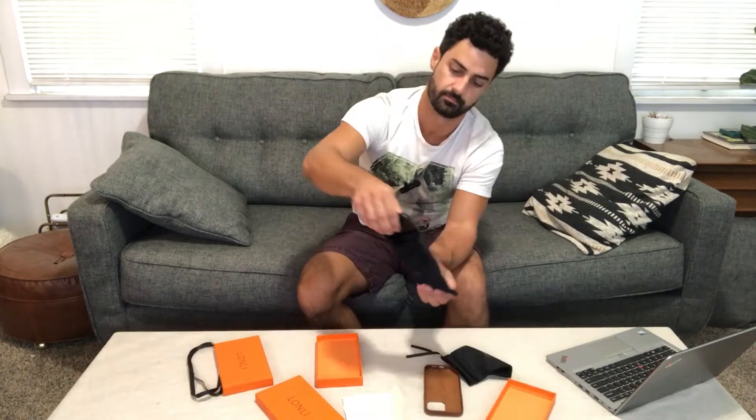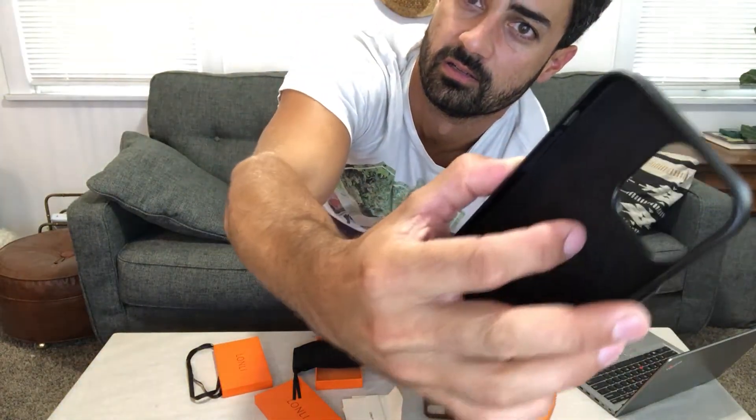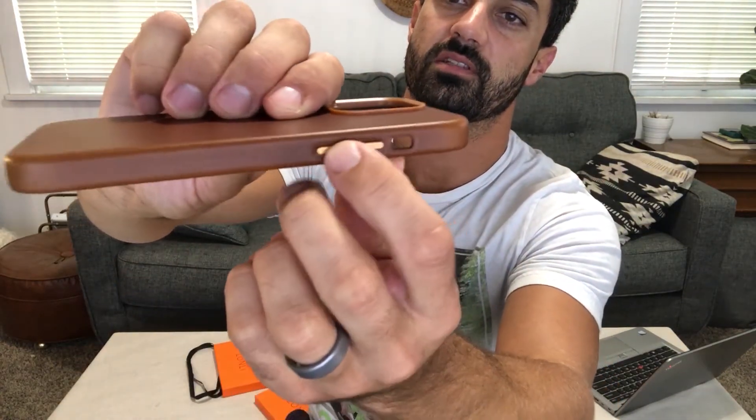Here's the black one — also genuine leather. You can see some of the texture there on it, and the suede on the inside. Here they are side by side; they're both going to patina over time, but I really like this brown one. It has bronze buttons on the side.